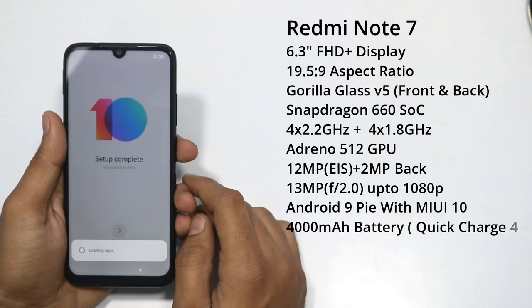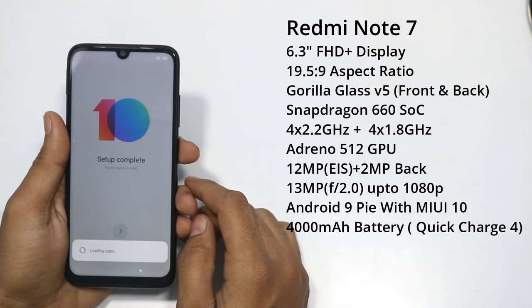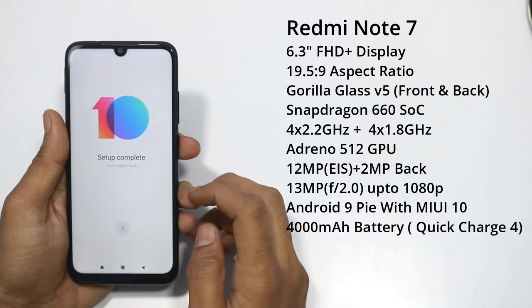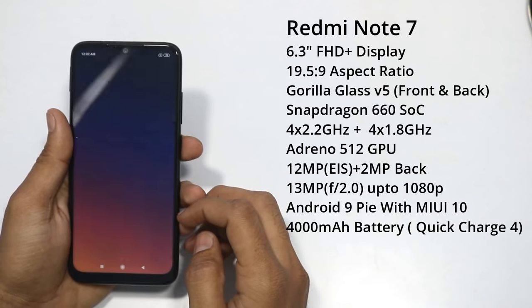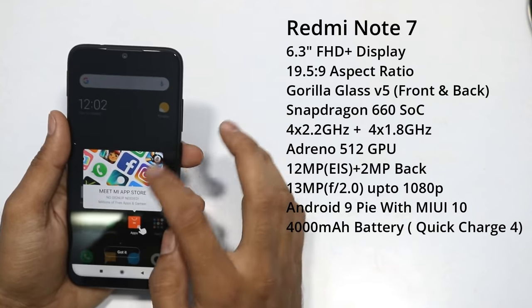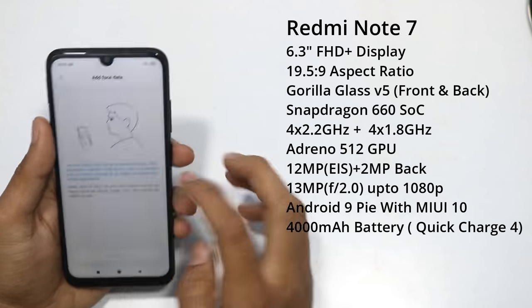It has Electronic Image Stabilization. The front side has a 13MP camera with an f/2.0 aperture. It has a 4000mAh battery with fast charging support via Qualcomm Quick Charge 4, though the included charger is a regular 5V 2A charger.